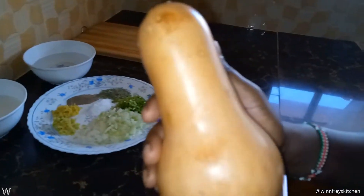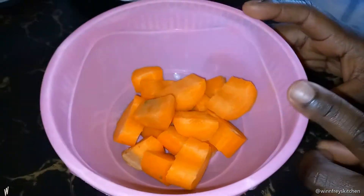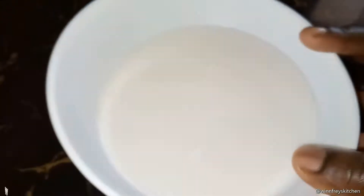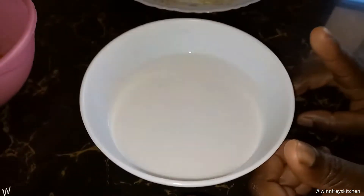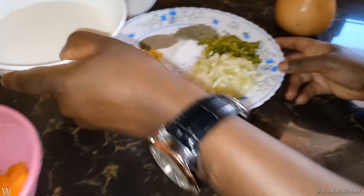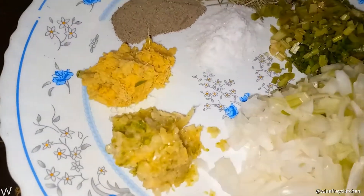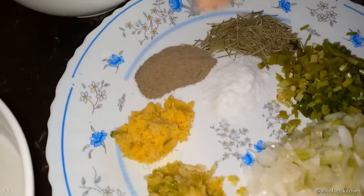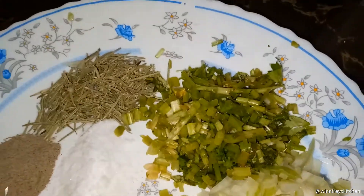For butternut squash soup we need the butternut itself — this is the main body of the soup. We also need one large diced carrot, one cup of coconut milk. We can use natural yogurt, double cream, or heavy cream. We need one cup of water, one medium sized white onion, garlic, ginger, black pepper, rosemary, coriander stems, and salt.